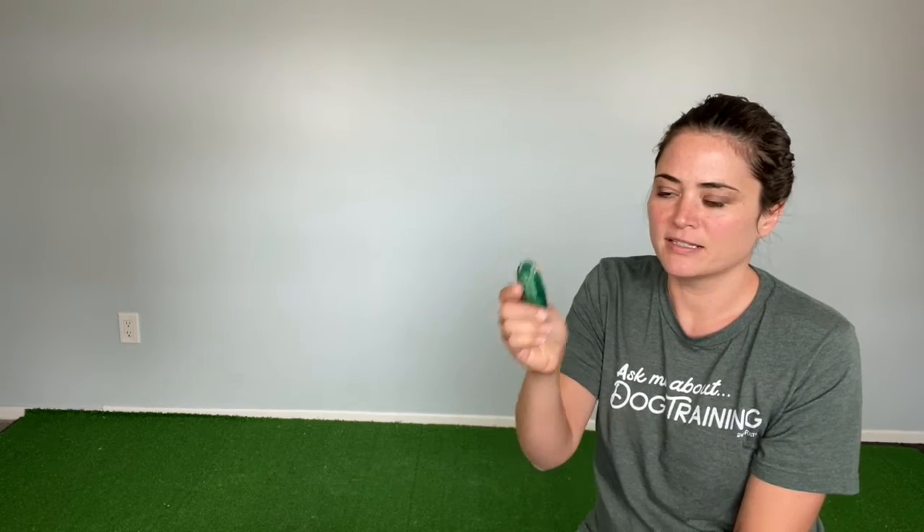Alright, assuming you're back now. Just to review: this little device is a communication tool between you and your dog. It's going to help you achieve more precise results in your training than if you were just relying on getting food to your dog as quick as possible. As you remember, one click equals one treat. That's the rule.